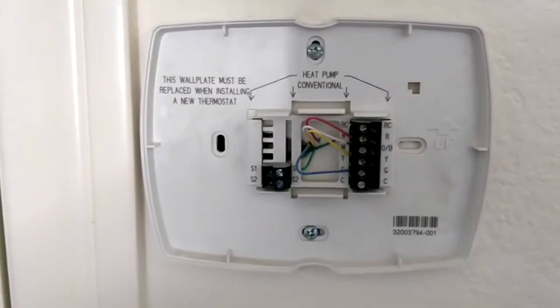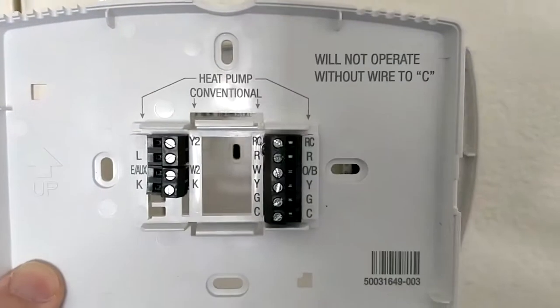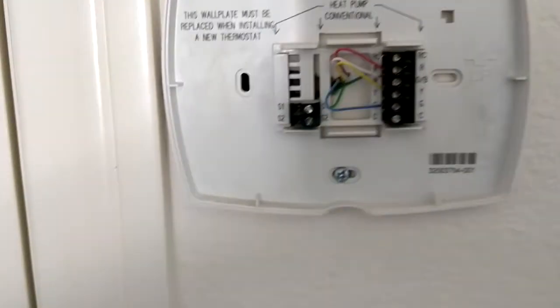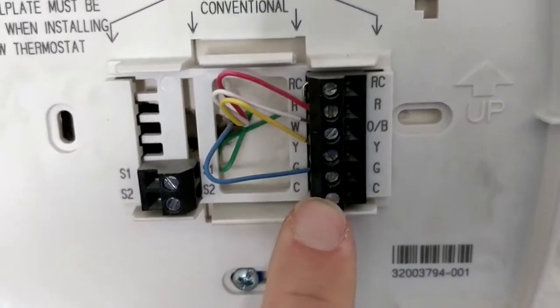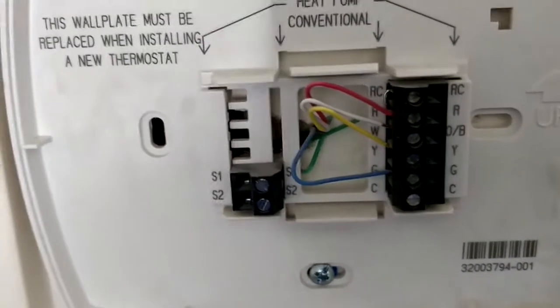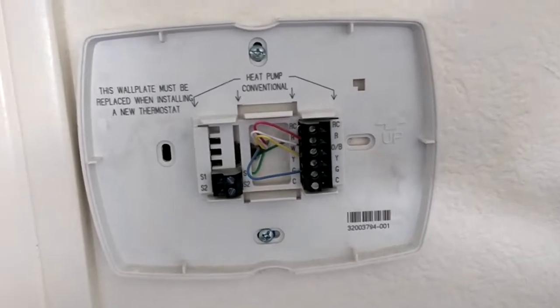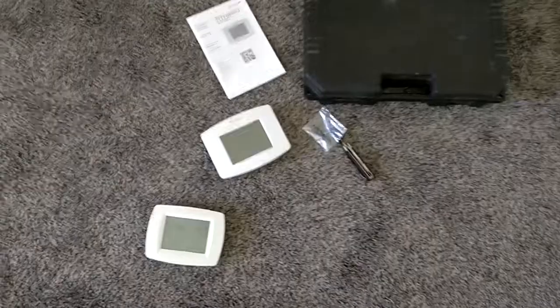Here is the old wall plate, here's the new one, and it says it will not operate without a wire to C. The C wire — for those of you that don't know — you can see here that this one is not wired up, there's nothing on the C wire here. The C wire is a power wire from the furnace itself, and it will power up this new thermostat so that you don't have to run batteries in it.